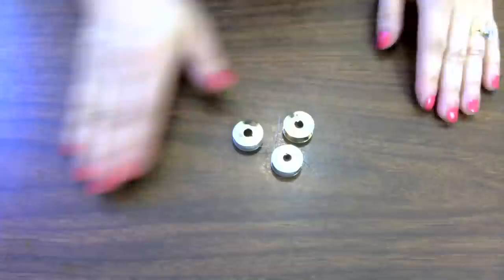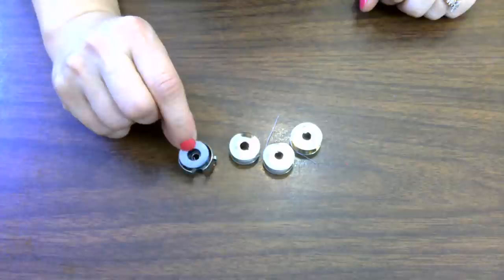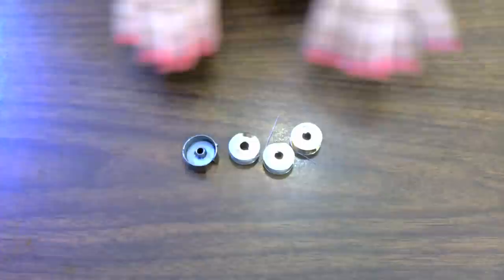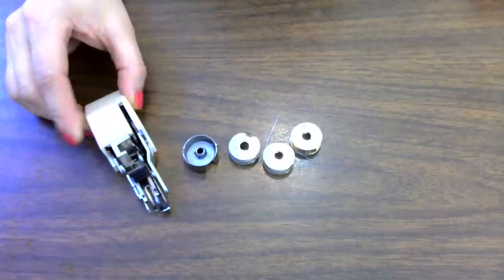I'm rotating my camera so you can see the supplies on the table. To get started today you're going to need at least one full bobbin of thread and your bobbin case. If you have those little silicone discs that go inside your bobbin case, great — I use them because they keep the thread from tangling, acting like a lubricant. This matters especially when you're free motion quilting and going quite fast.